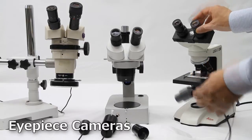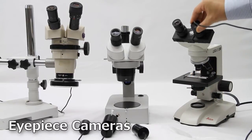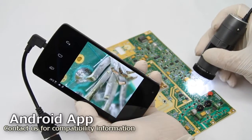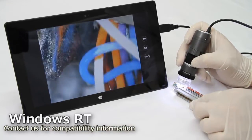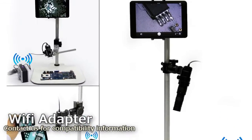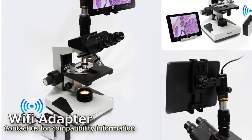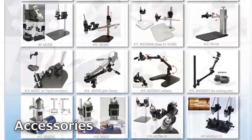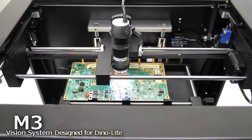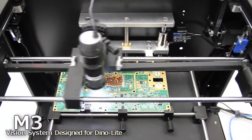DinoEye eyepiece cameras slide directly into the eyepiece slot on a traditional microscope. You can connect DinoLites to compatible Android devices, Windows RT tablets, and even a Wi-Fi adapter that displays a live view over a close Wi-Fi stream. There are a huge variety of DinoLite accessories to choose from, including many types of stands, stages, lighting and more, like the M3 and M5 machine vision systems.